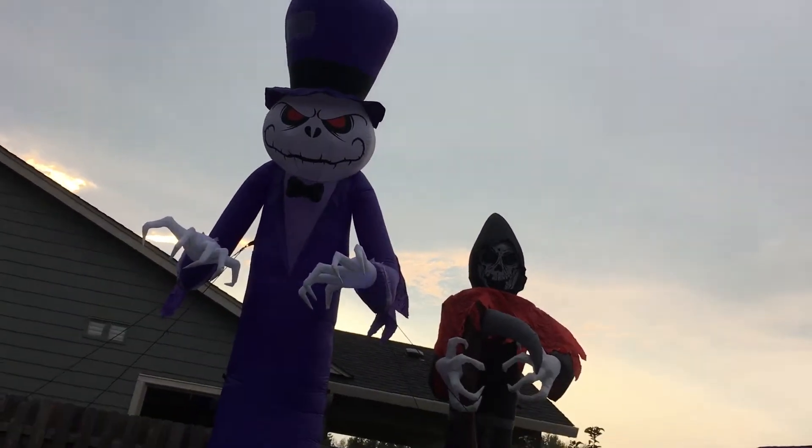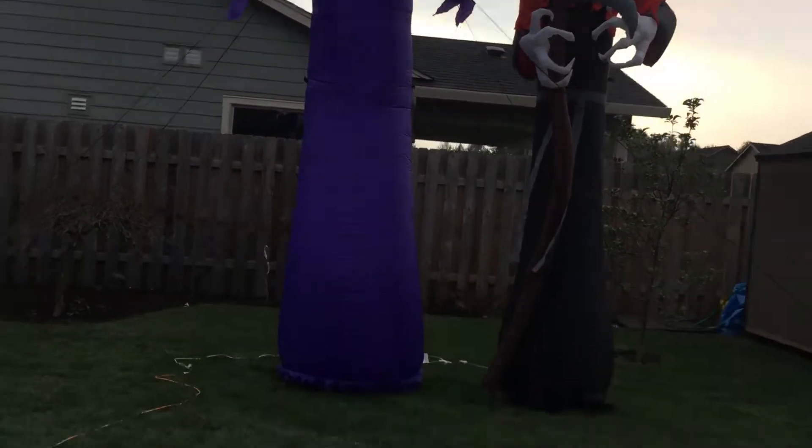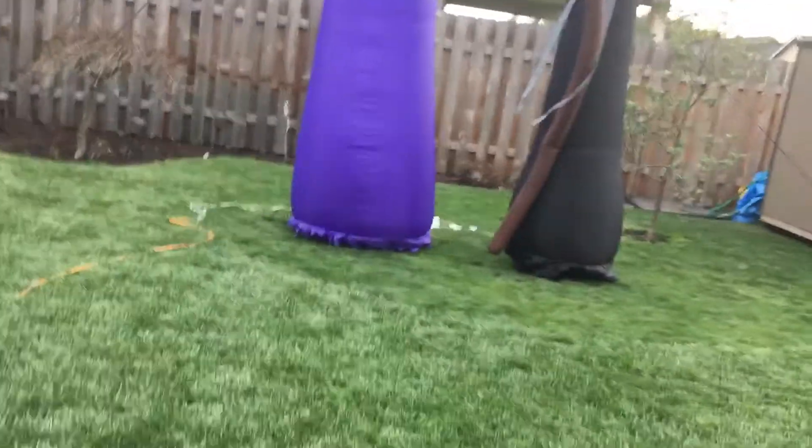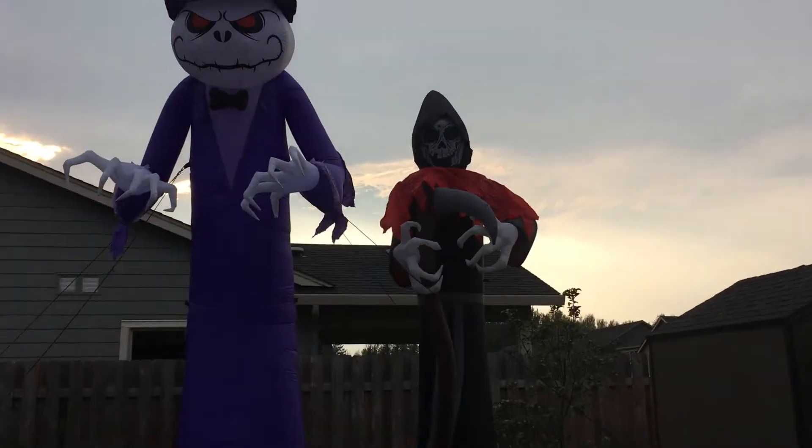I am going to be doing comparisons. One, this one's taller, that one's shorter. Two, the base fans on each one are smaller. And three, this one has different LED lights, and that one has regular light bulbs.